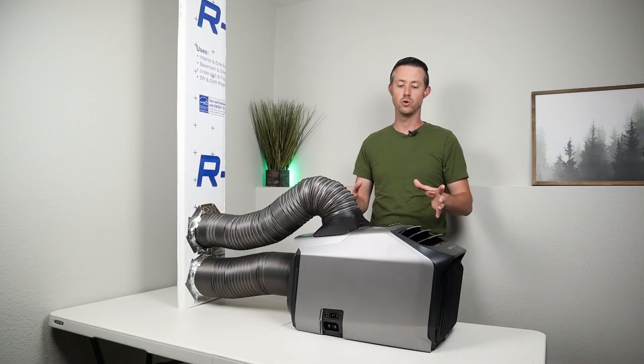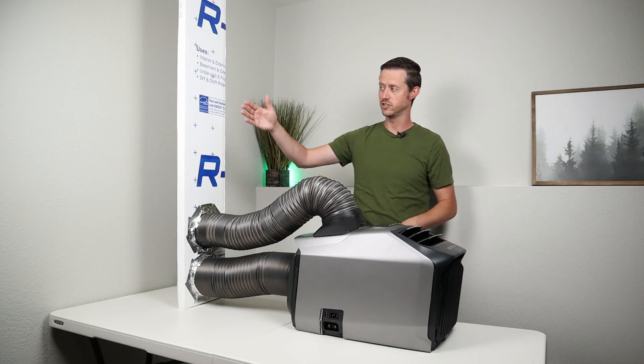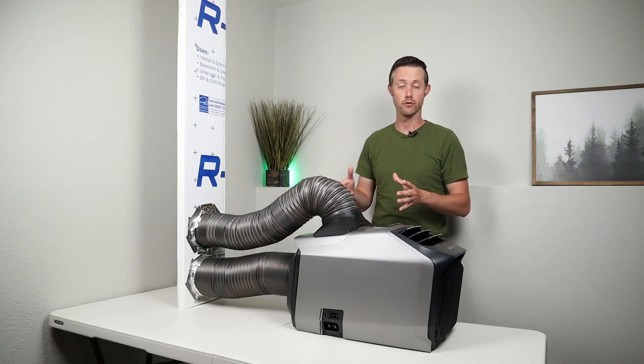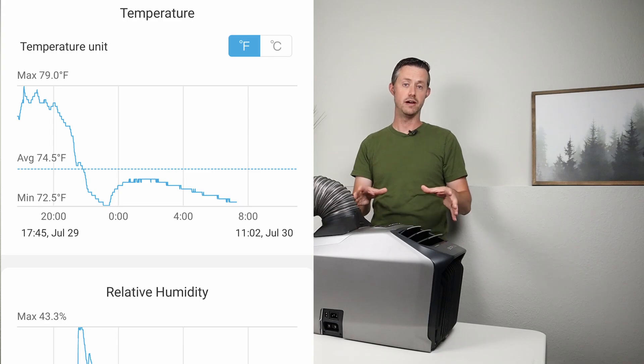The other way I tested this was in our master bedroom. Luckily the window is the same exact size, so I just slid this out of the other window, put this in, and I'll throw the graph up on the screen. I saw a considerable difference running this in the master bedroom.